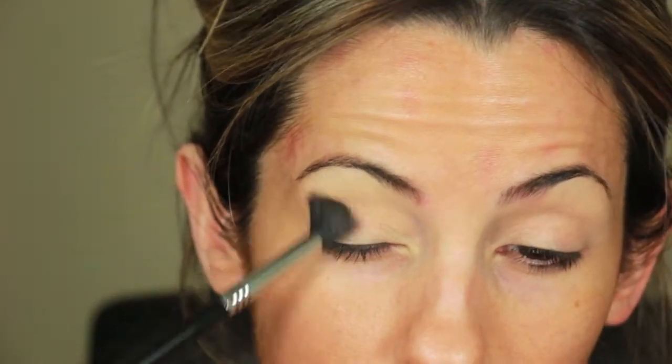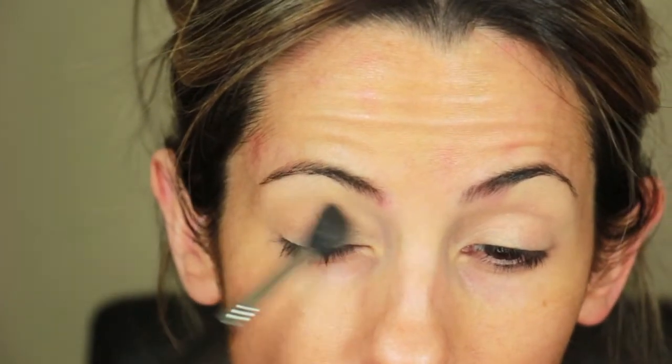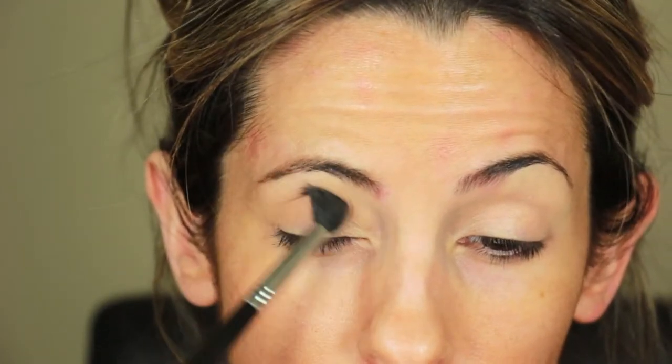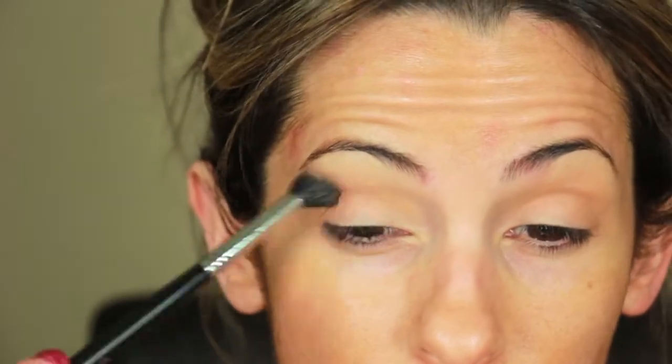Here I'm taking Pumpkin Pie from Coastal Scents and applying it in small circular motions to my outer corner and then working my way down the crease. I think I applied this shadow about three times to get the intensity that I wanted.